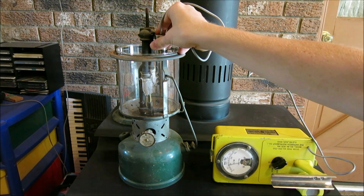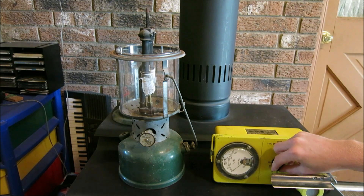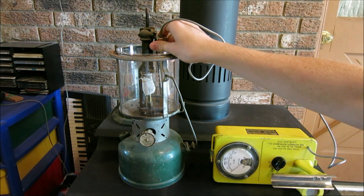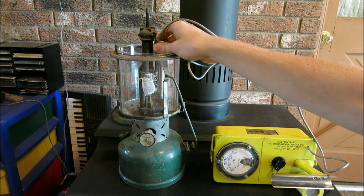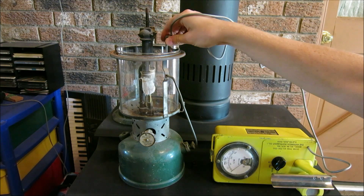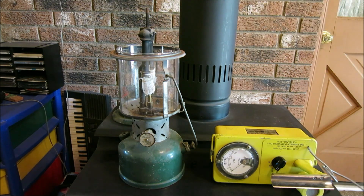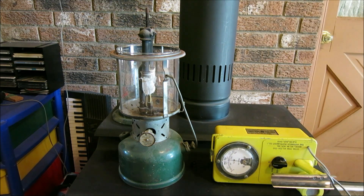Now putting it on the times-100 setting — the highest setting this Geiger counter can go — let's drop the probe in again and see. We're getting some reading; I can see the needle rising. We're not getting too much on the times-100 setting, which is a good thing — that means we're not going to be killed instantly by these lanterns. But you can still hear the sound, and putting it back on times-one shows just how much radiation really is in there.